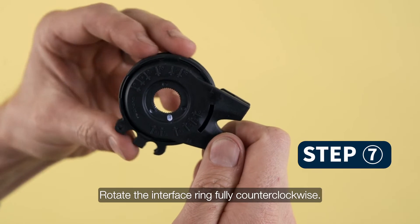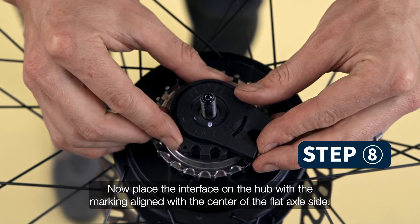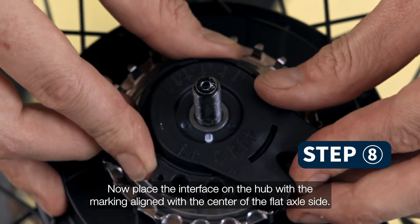Rotate the interface ring fully counterclockwise. Now place the interface on the hub with the marking aligned with the center of the flat axle side.